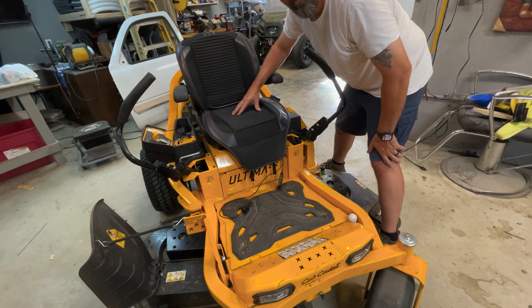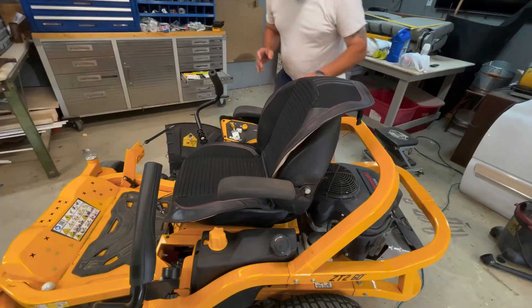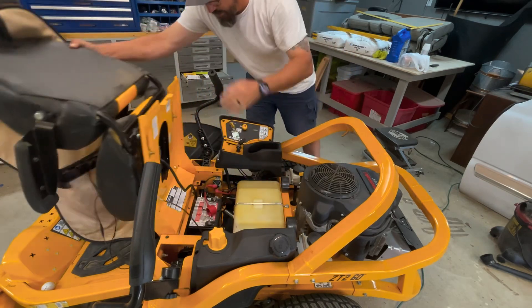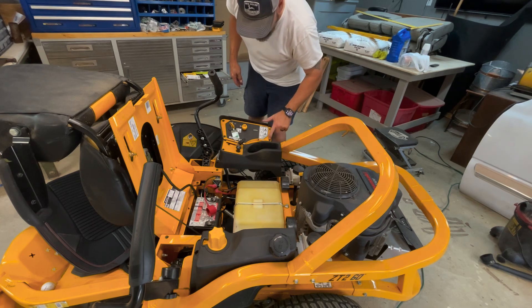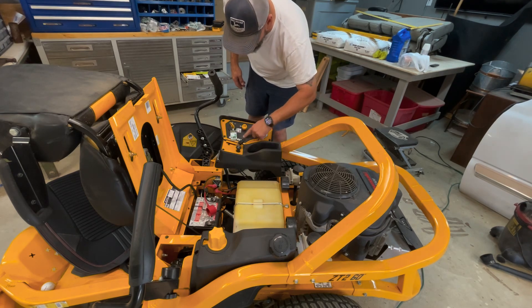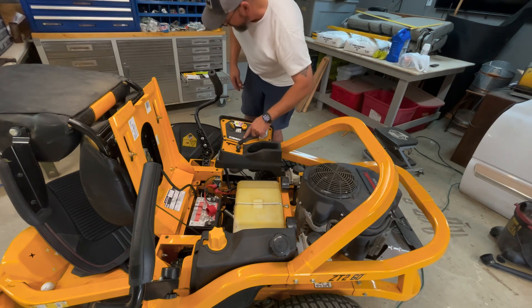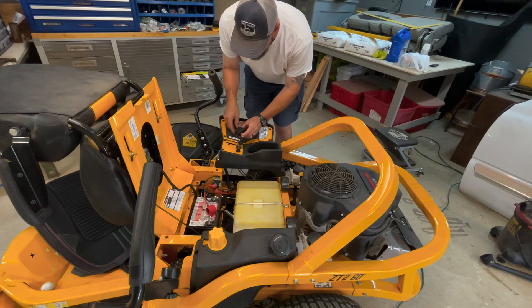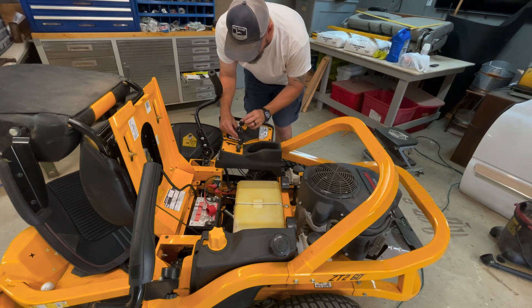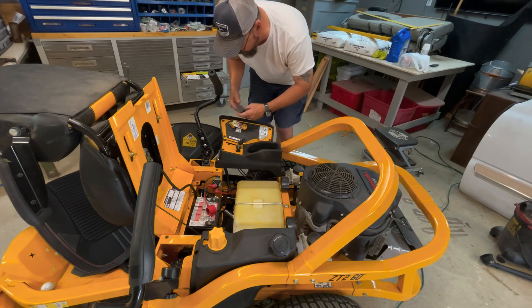Let's get started. Let's get this seat lifted up out of the way. Here's our battery hookup right there. We're going to take this panel off right here and look somewhere in here — we may be able to put a port in. This is the port I'm going to use. It'll be like this; I'll be able to keep grass out of it with a cover. We're going to run our wire underneath.